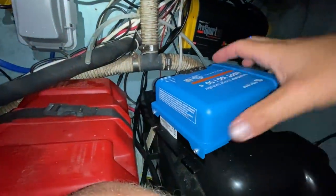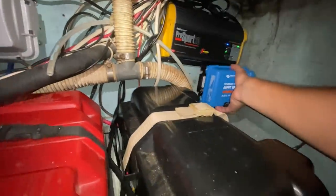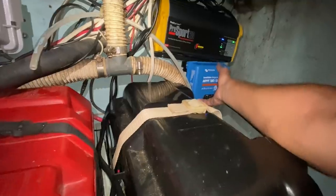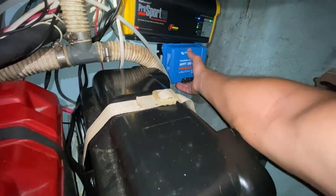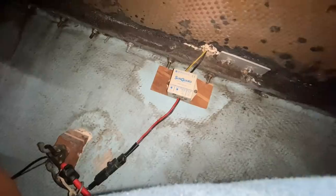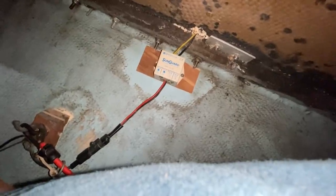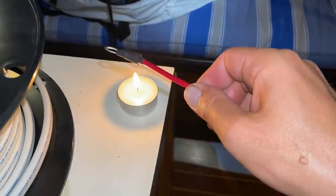I'm looking in here for a spot to mount this controller. It's getting kind of cramped but back here looks like it might just fit — that looks like a good spot. I'll just screw that in there, and then I can reuse another cable pass-through gland for the old little mini solar thing and for the battery cable.